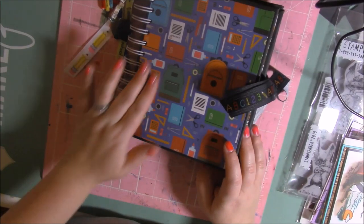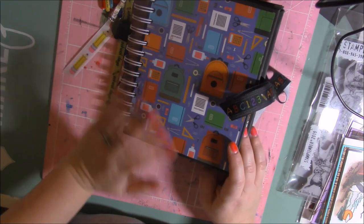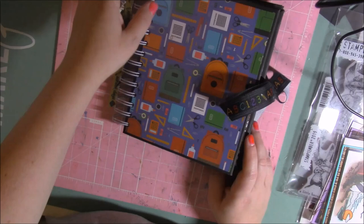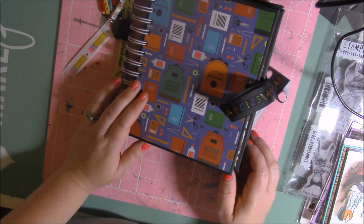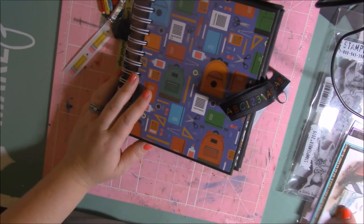My daughter made some cards for a friend's kids because her friend said she was tired of giving her kids junk mail and pretending like it's for them. She asked if anyone would be willing to send her kids cards in the mail that they would actually enjoy opening. So my daughter made them cards — she picked out everything, all the paper, colored it, everything. We sent those out and they just got those today and they absolutely loved them. We've been doing a lot of crafting and hopefully a lot more coming up.